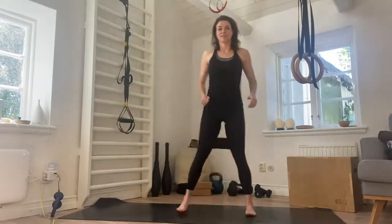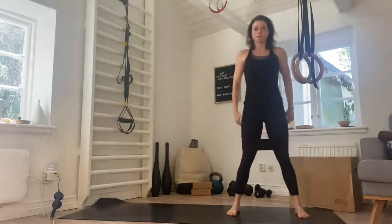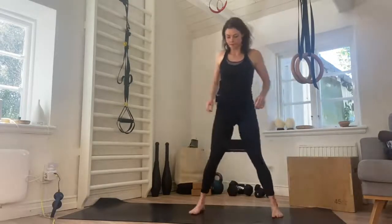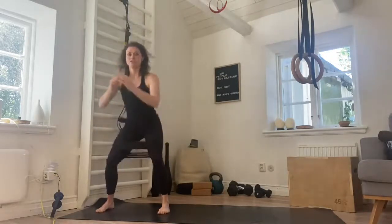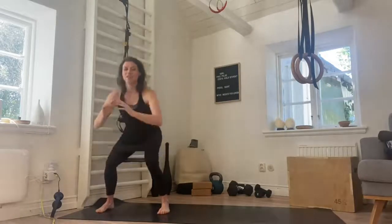Good stuff. We go down again, three more here. One, two, and three. Final time. Really working into the glutes, core engaged. Last time with the squats, three here. One, two. Really warming up the legs. And three.